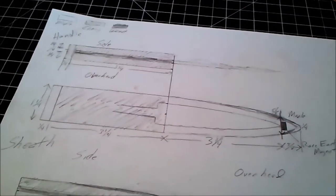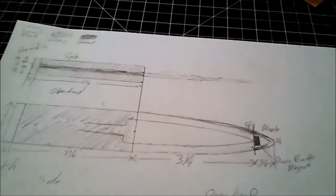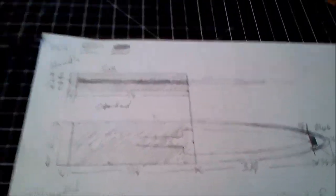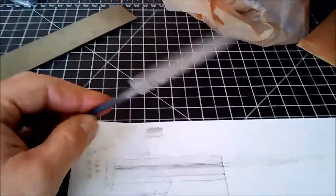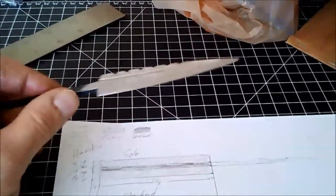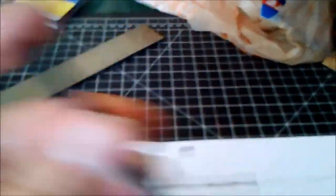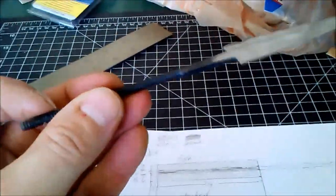I've seen some other ones out there — they're fairly simple, but really hard to find, almost custom work. So I decided to go to AtlantaCutlery.com and buy a little knife blade blank. The blade is about three and a half inches long, with a little tang on it that even has threading, so I could put a nut on there and make a proper little knife.